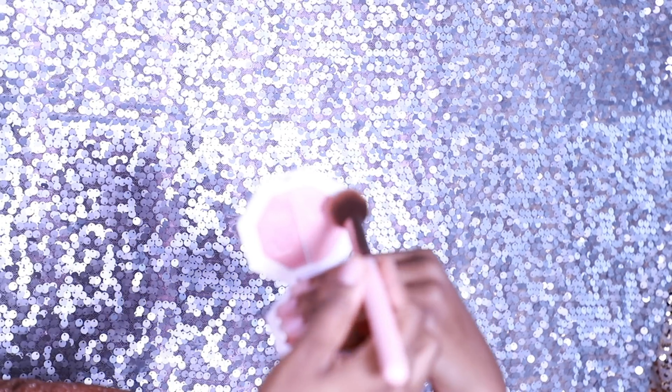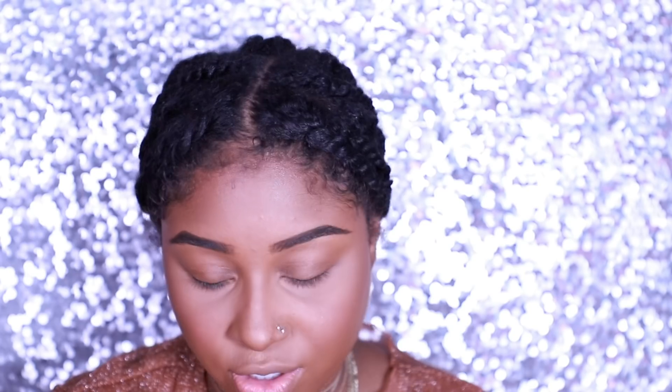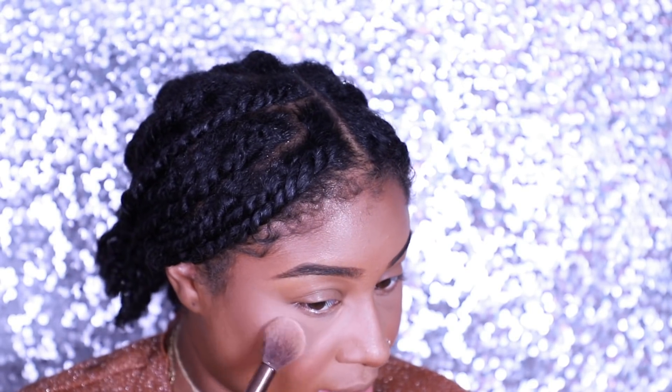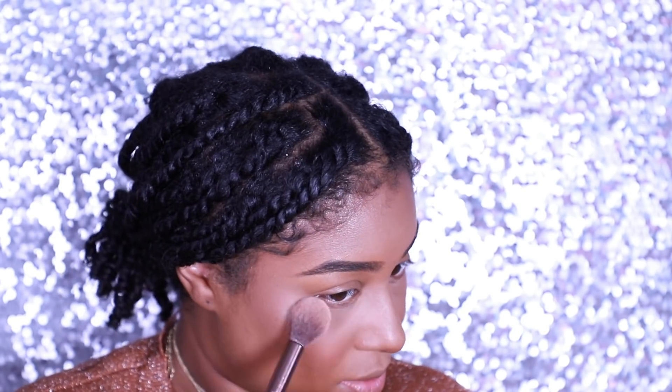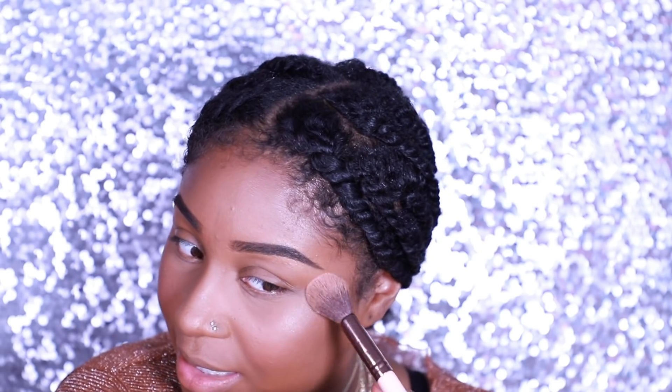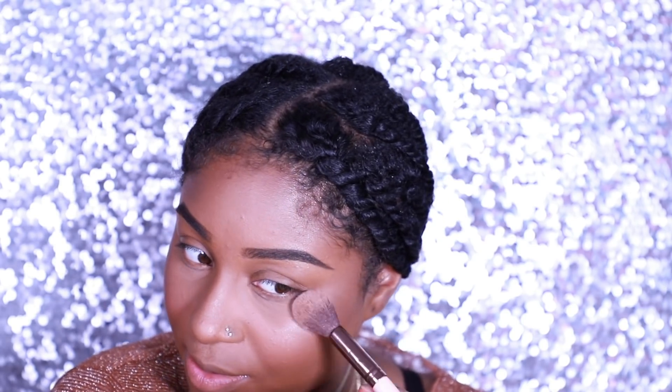For highlight, we're going to reach into Fenty and go with Girl Next Door — the lighter color. I generally don't use Girl Next Door; I almost every single time use Chic Freak. But we wanted to go a little more subtle on the highlight today, because we were already glowing and didn't want to blind people with a natural glow mixed with the highlight. So we slowed it down and went with Girl Next Door.